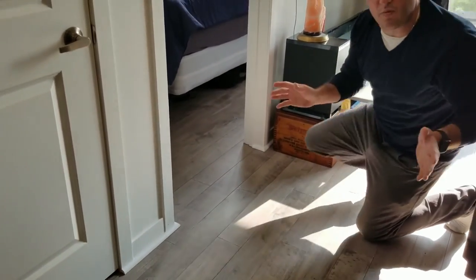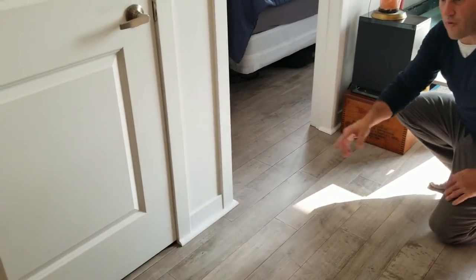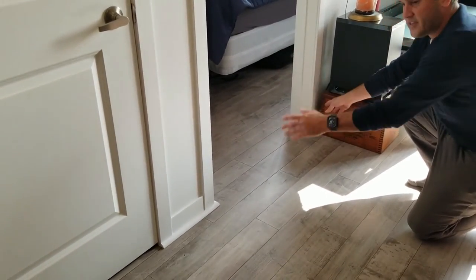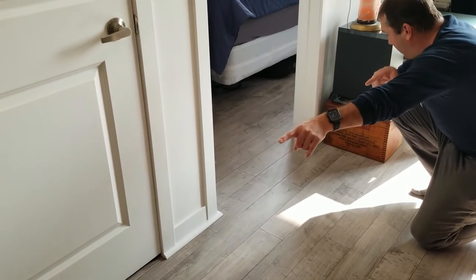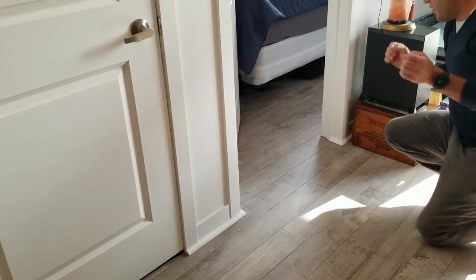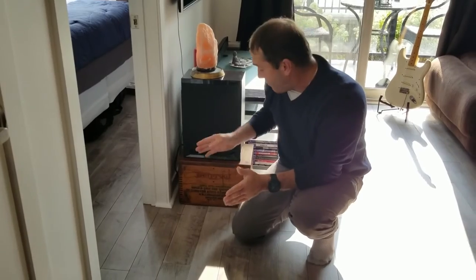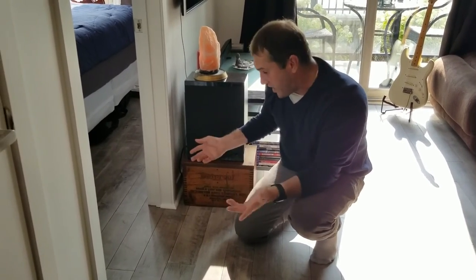For me personally — and this is all personal preference — I actually enjoy the look of the trim around here at this entranceway and these two doorways, because it gives it kind of a pillar look. And then when I go inside, I did the proper undercut. It was a mistake on my part, but I'm actually very pleased at the way it worked out and I like the finished product.